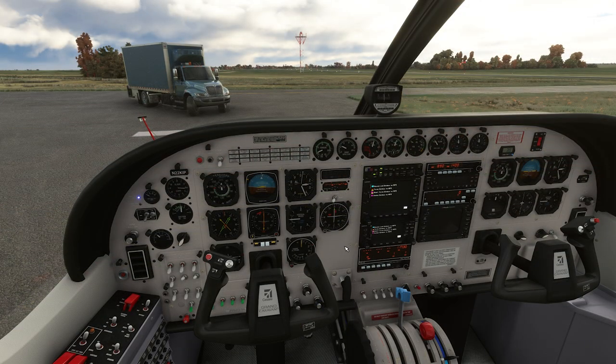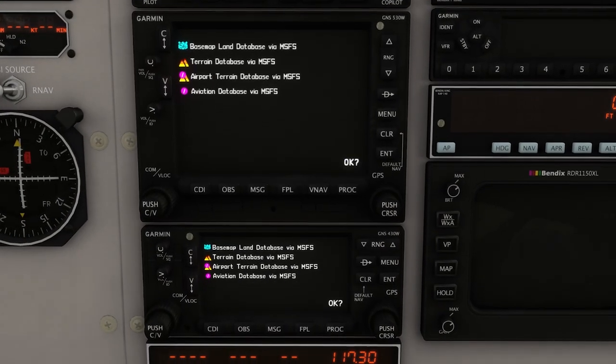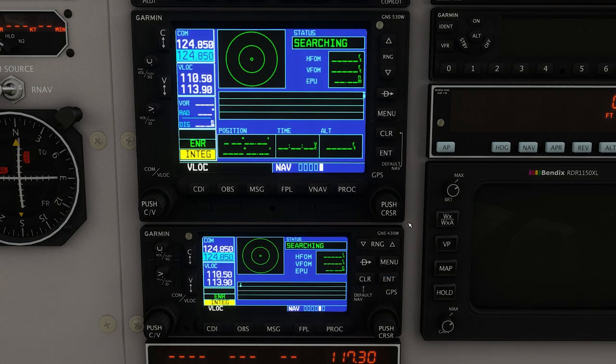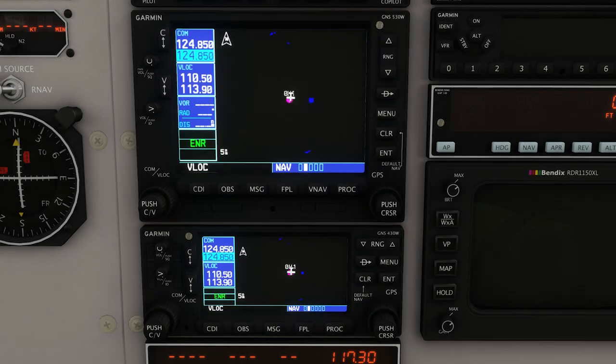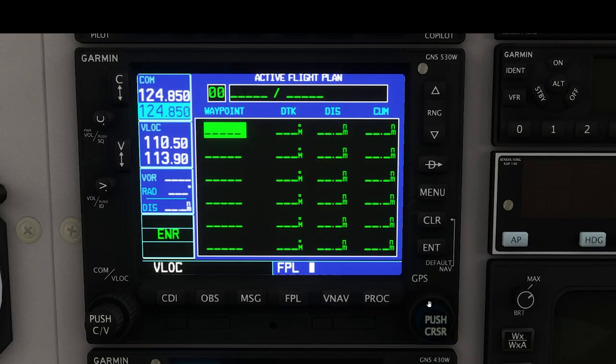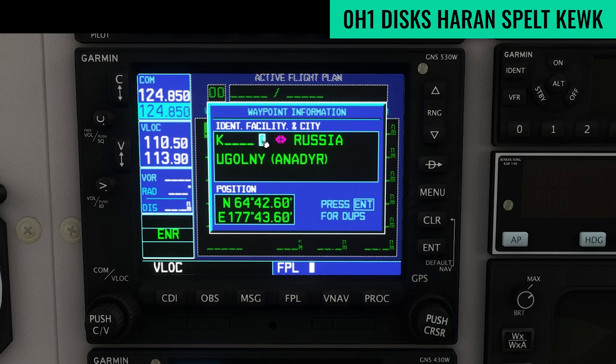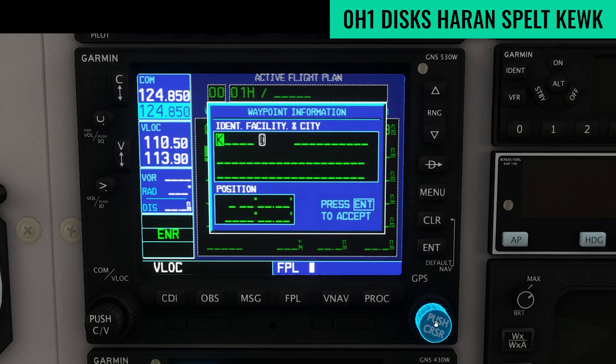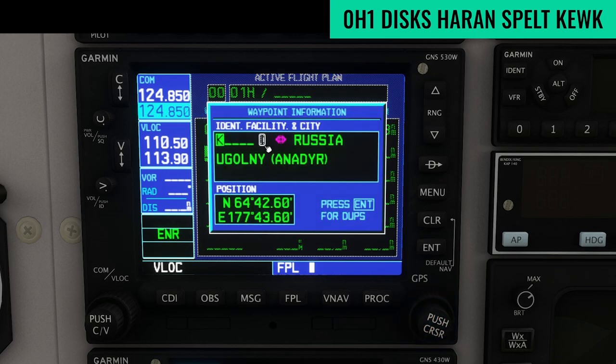I've got the Grand Caravan started up — this is the analog version available from JustFlight, I'll put a link in the description. I'll hit Enter a couple times to get through the initialization screens. Once that's done, I'll hit the FPL button at the top — I'm doing all the flight planning on the 530 because it's a larger screen. Enable the cursor knob and use keyboard entry mode to enter each waypoint. To use keyboard entry mode: turn the middle knob, click the little white keyboard entry icon, type in your waypoint, then click anywhere on the screen to turn it off. Make sure you turn it off, otherwise you won't be able to click any other buttons.